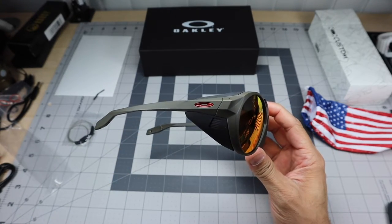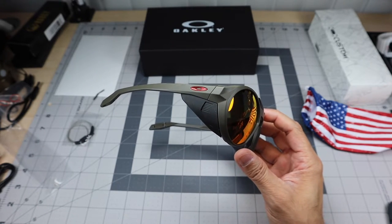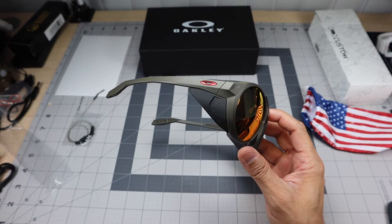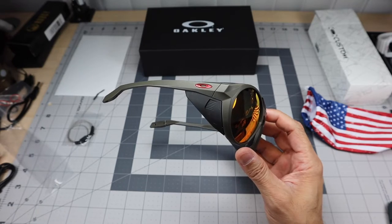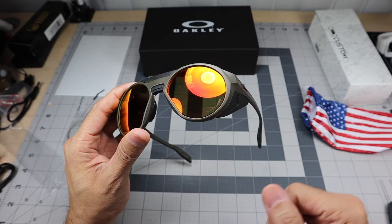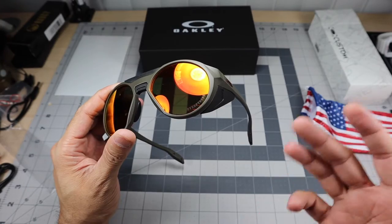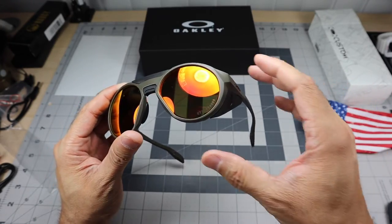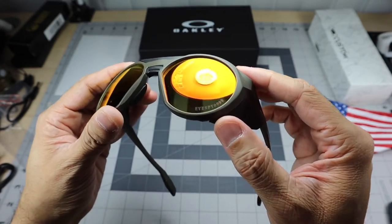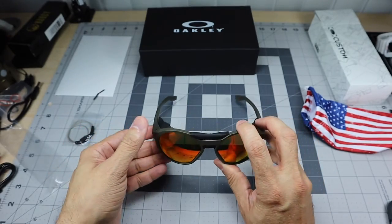I wanted to share this because not a lot of people take advantage of the fact that you can customize your sunglasses from Oakley. You can also do it on the Standard Issue site as well — if you shop there you have the capability to do that. You can make them your own, and further personalize by etching whatever you want: your name, your YouTube channel like I did, or anything else. They give you a couple of script options to choose from.